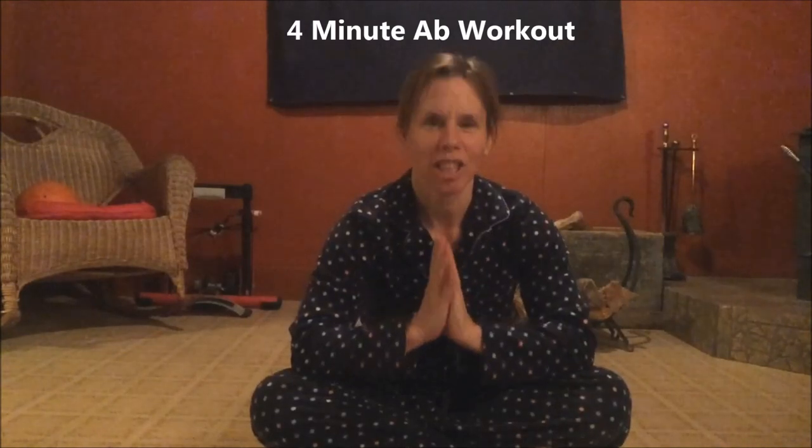Hi, I'm Tammy and welcome back to Tammy's Fitness Jammies. Today we're gonna do an ab workout. I posted a question on my Facebook wall the other day because the pajama leg series is done, and I wanted to know what you wanted me to do. I got three requests and I'm gonna start with the first one, which was an ab workout routine.